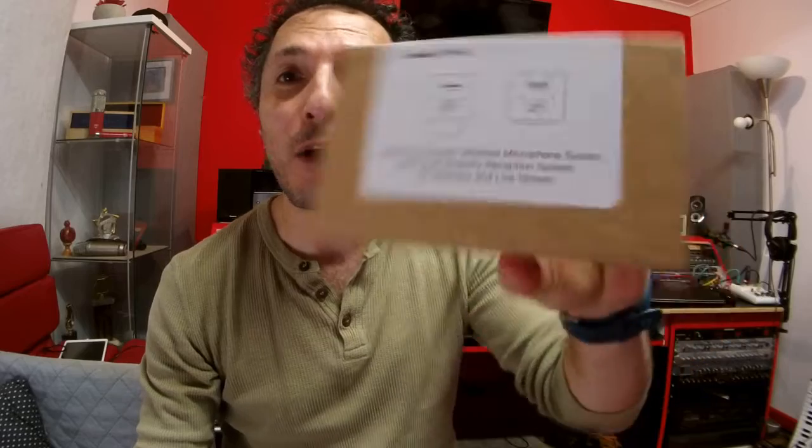It's absolutely hopeless. I can order something from Wuhan in China and get it much quicker than when I order something from Sydney in Australia. Anyway, now that it's here, let me tell you all about it. This is the new Camola Compact Wireless Microphone System with True Diversity Reception System for interview and live stream.